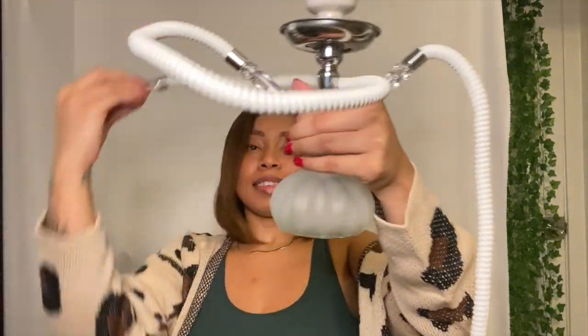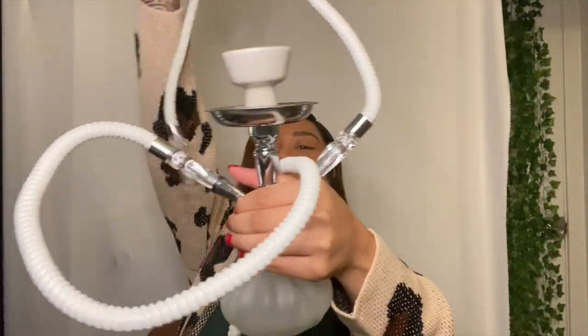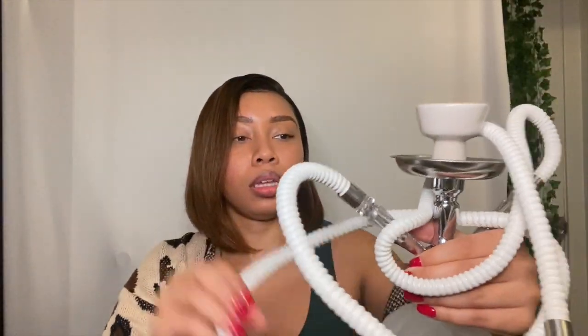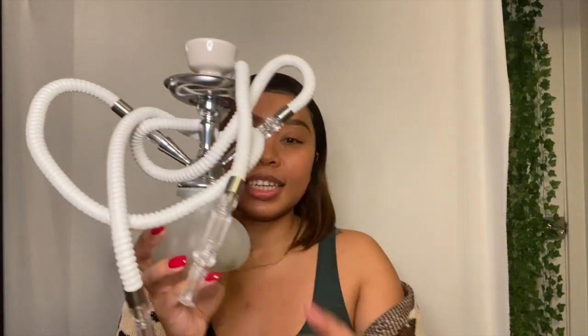Remember they look completely different — this side goes inside, and this is the side you inhale and exhale from. This design is so pretty, like the make of it is just beautiful. Let me show you guys the other things that you will need for this hookah.